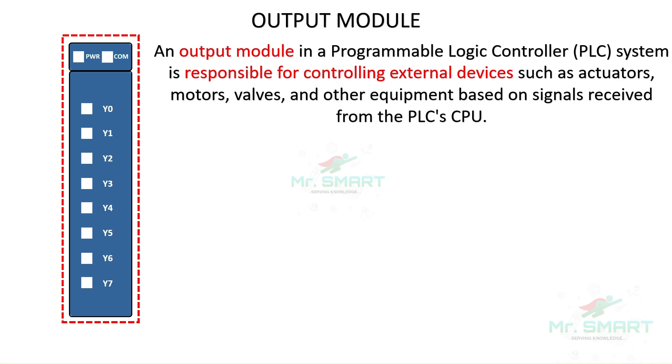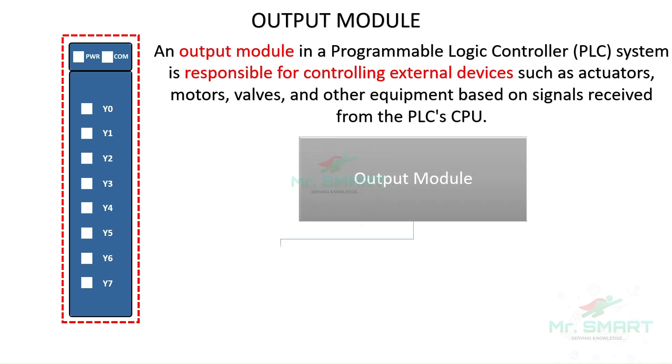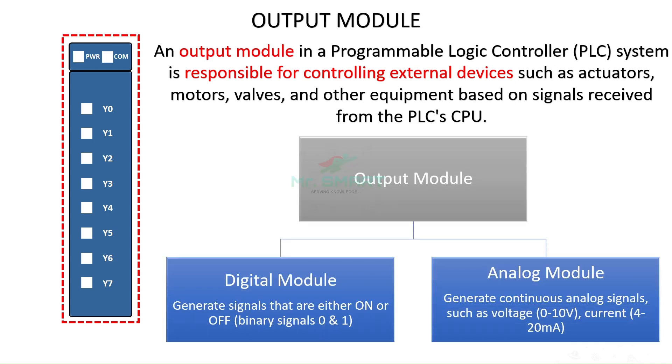An output module of a PLC is responsible for controlling external devices such as actuators and motors. Similar to the input modules, the output modules are also classified into two types: a digital module, which generates only on or off signals for an output device; and an analog module, which generates continuous analog signals for output devices to operate.